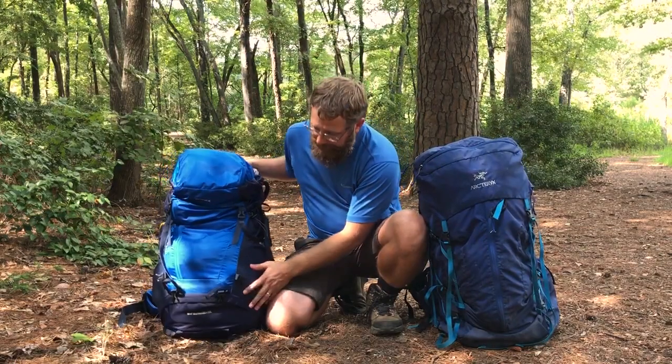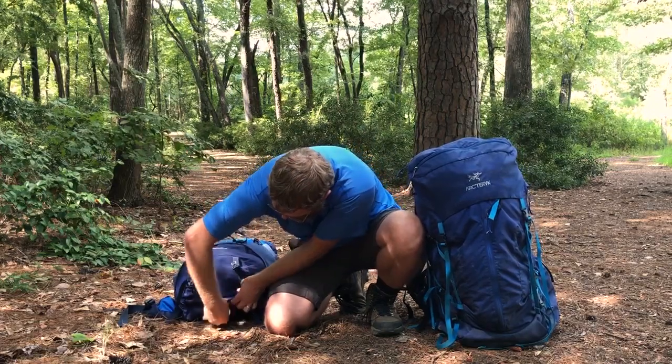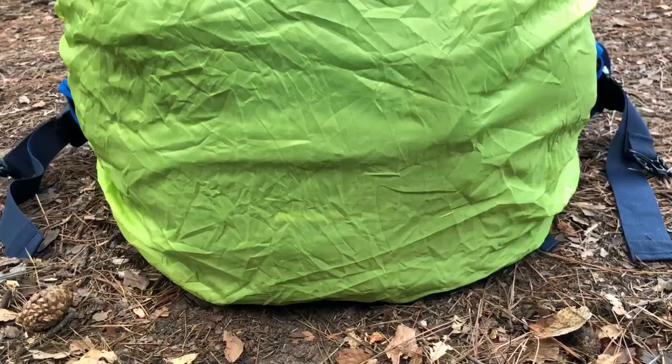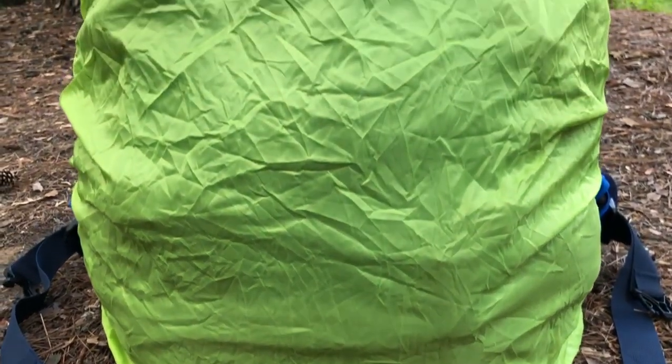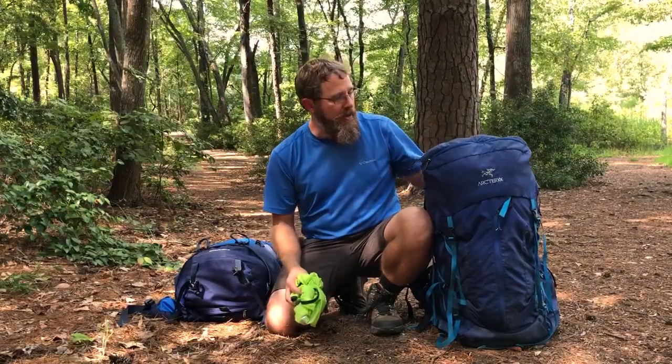Number 5: the Gonex pack comes with its own rain cover. It's got a little pocket down here in the bottom with a rain cover shoved inside. I haven't used this pack in the rain, so I have no idea how good it actually is. The Arcturix pack, on the other hand, the rain cover is sold separately.